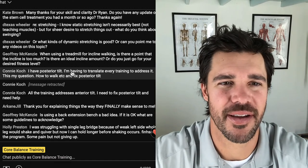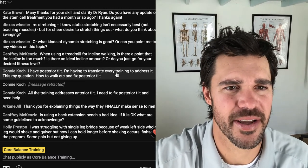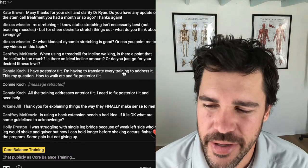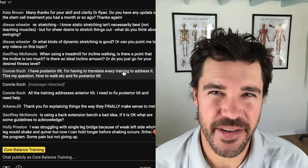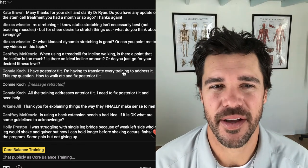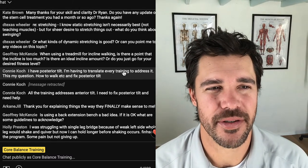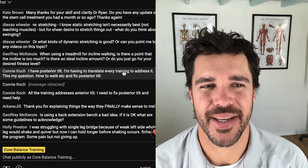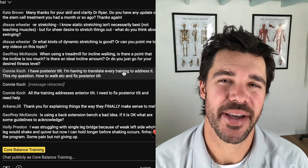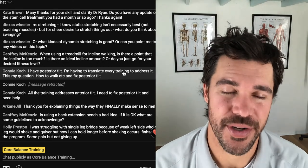One more question — Connie asks: 'I have posterior tilt and I'm having to translate every training to address it. How do I watch and fix posterior tilt?' You can actively correct a posterior tilt by arching your back and anteriorly tilting your pelvis, but that's not a natural feeling, it's not a functional way to move around, and I don't think it lasts. What I would do is apply the anchors — spend more time in the front anchors awareness position and feel free to work through the front anchors push away from module two, being very free with how much you can lift your legs.